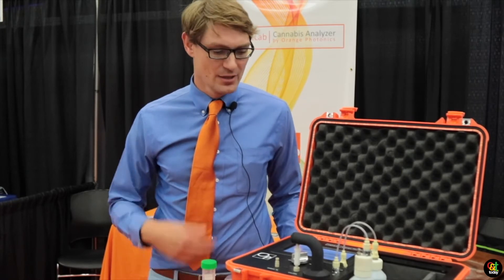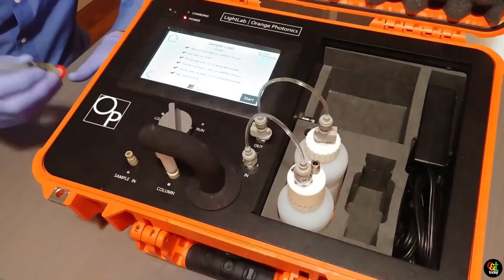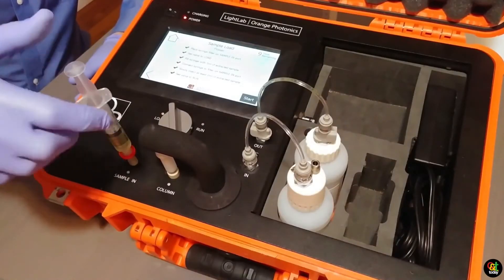Some of the other things we're doing is semi-quantitative terpenes, so we can measure kind of a low, medium, high on how much terpenes your product has. We've also got into other products like edibles, concentrates, and crude oils — that kind of thing. So a lot of different things you can test with our device now.